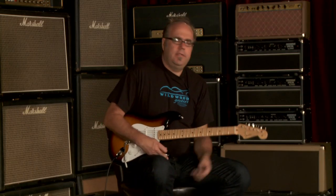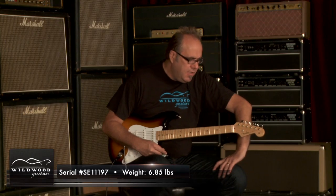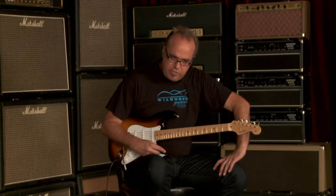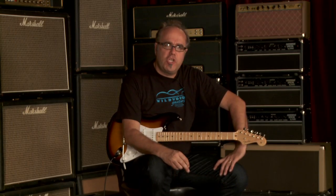Yes, delicious. Fender American Vintage Thin Skin 54 Stratocaster, serial number SC111907, weighing at 6.85 pounds, two-toned sunburst. This guitar has a lot of meat in the single pickup situations. It's got a little bit more of a push in the mids in the two and four position, and it's got a little mellower attack. So if you're into that kind of thing, this is the guitar for you.